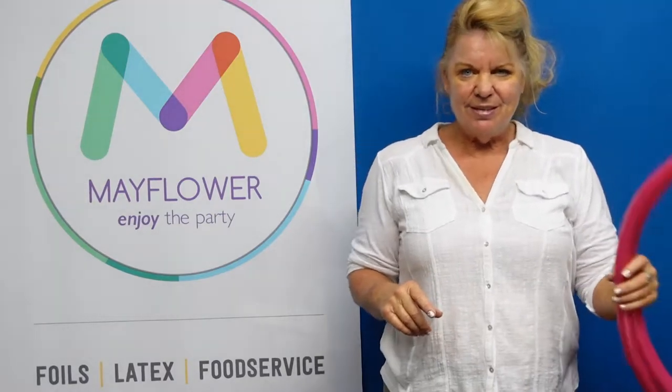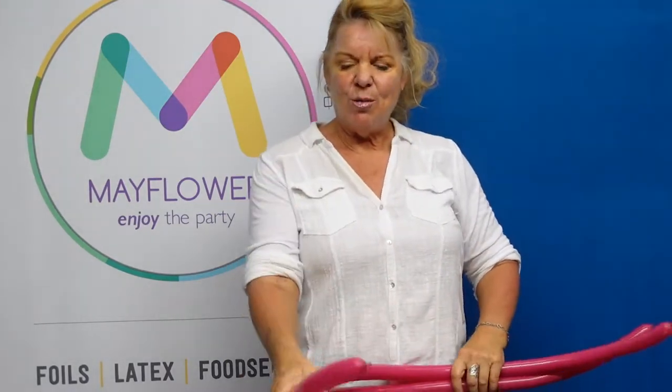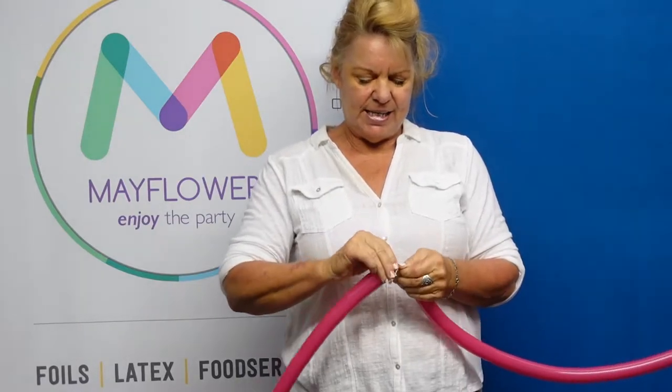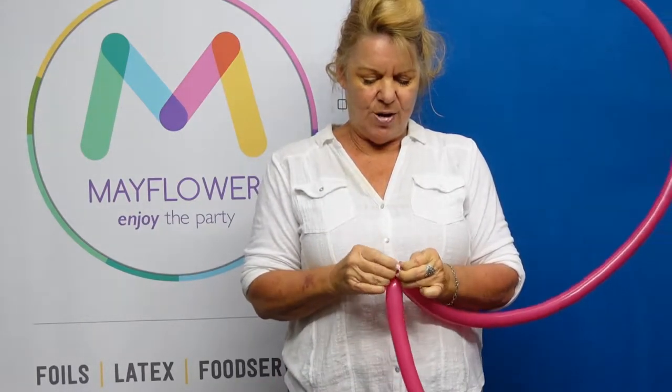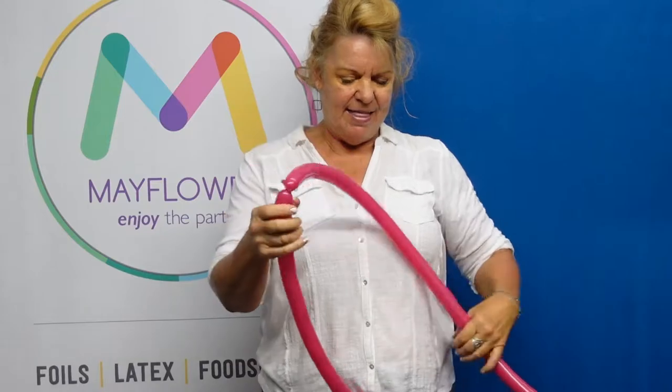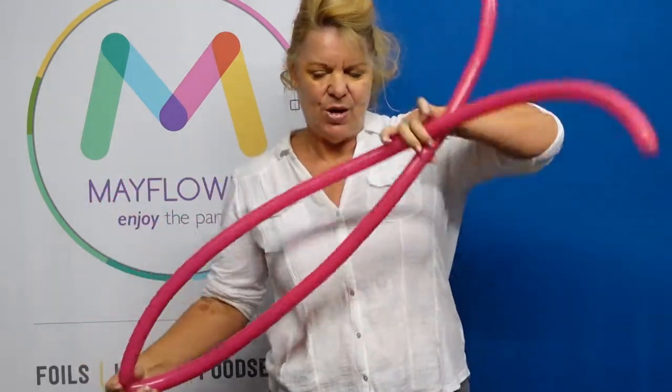All that you need to have are two 160s blown up almost all the way, and all you need to do is just tie these together so you have one long piece.